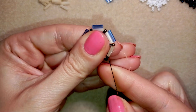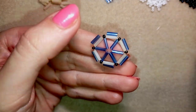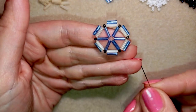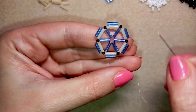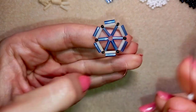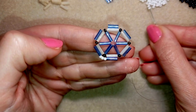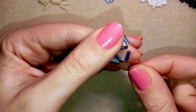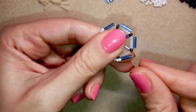I'm here adding my last bugle bead from this row. If you forgot how I'm doing it just rewind the video. Now I go through the bugle bead I just added, then flip my work — I find it easier to work in this direction as I'm right-handed, but it's not obligatory. I take three seed beads, go through the bugle, three more, go through the next, then again three, and continue this until the end of the row.